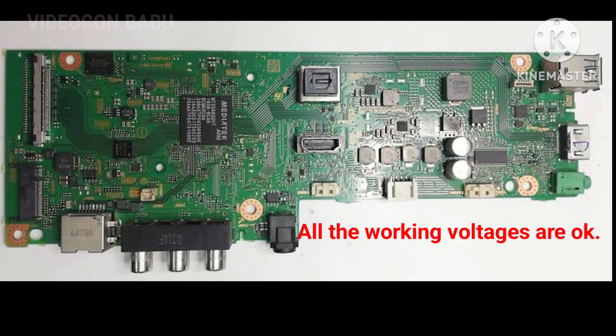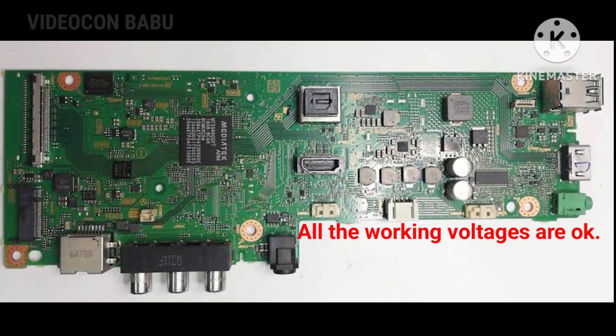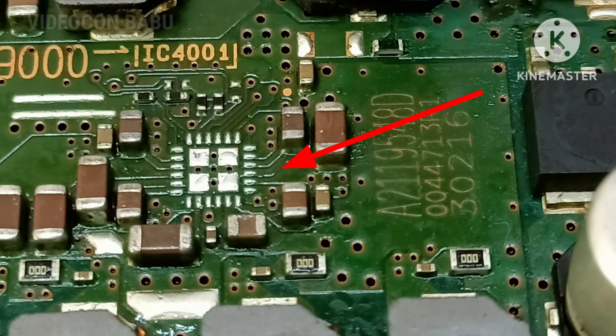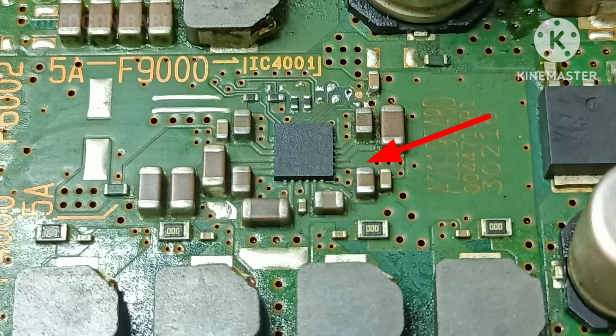This is the motherboard. All the working voltages are measured good. After I removed the audio IC, the set is working good — there is no 3x blinking. After that I placed the IC back, so now the set goes to 3x blinking again.